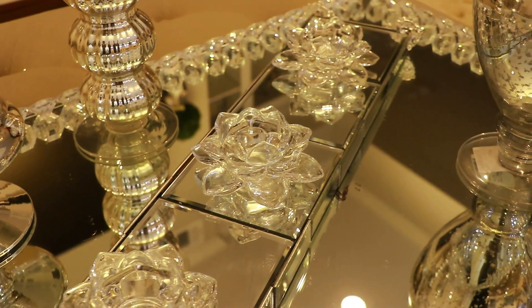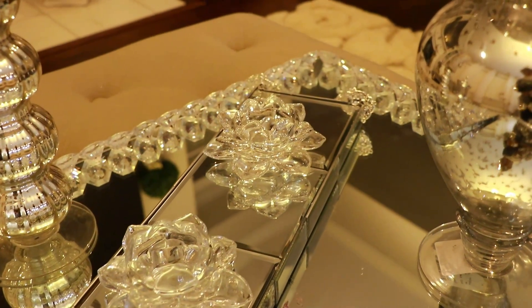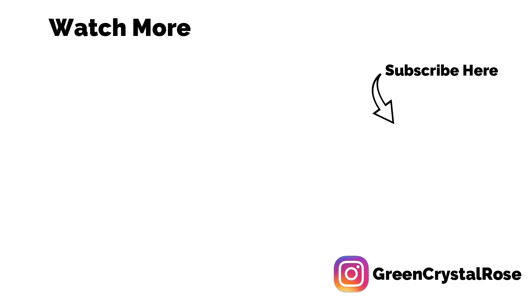For these Lotus tea lights, they are also available on Amazon — I will link them below. Thank you guys so much for watching, and I will talk to you in my next video. God bless, bye bye!